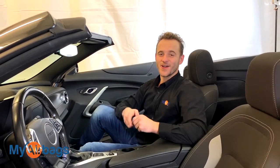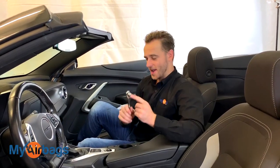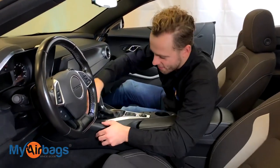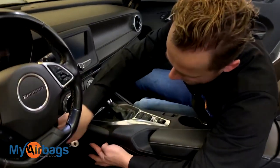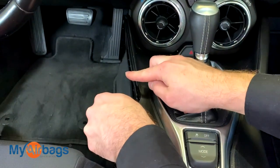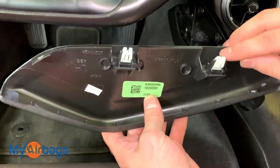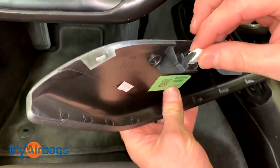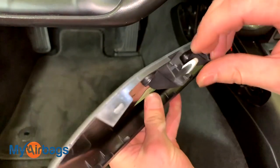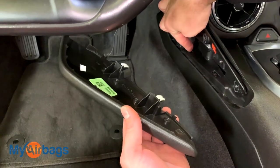The first thing we're gonna do is get right inside the car. Grab your socket wrench with a 10 millimeter and we're gonna come right up here and start working up these little plastic covers right in the middle. Just give it a nice push outwards and the tabs will come right off. Nothing broke — these tabs just pop right off.